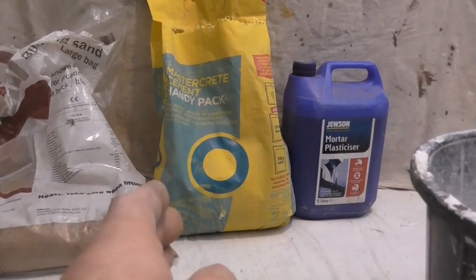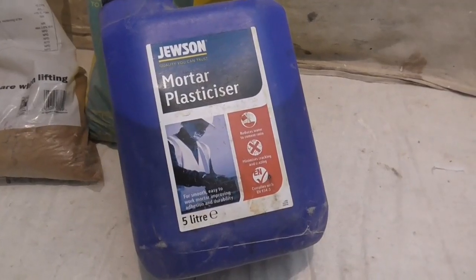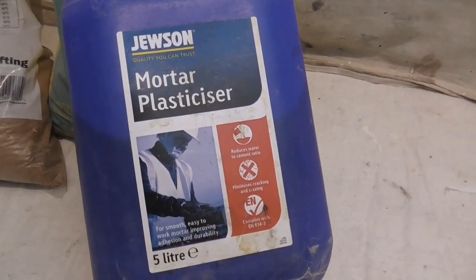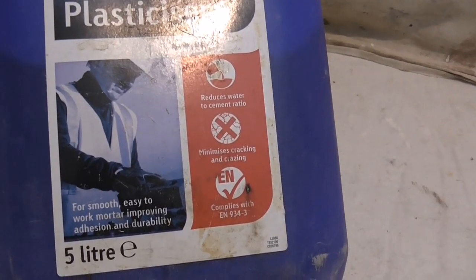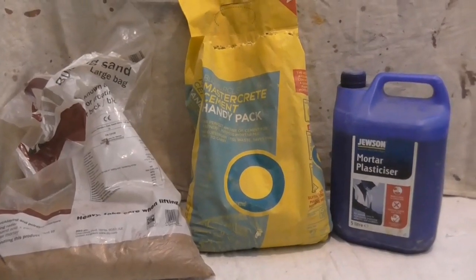A weak mix will not last. When I'm mixing any mortar, this is the plasticizer I use — pretty good stuff. You do notice the difference when it's in there, and it improves durability, so I always have some.